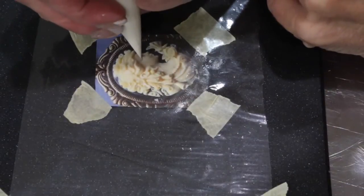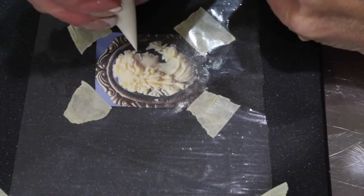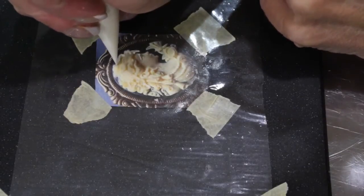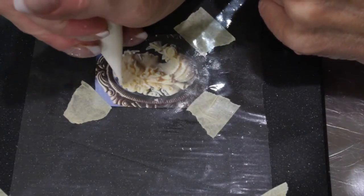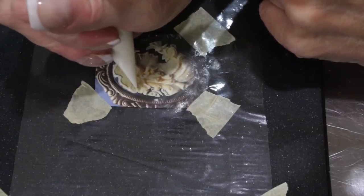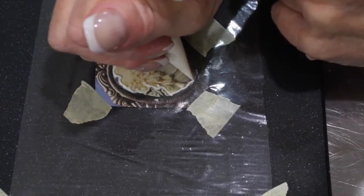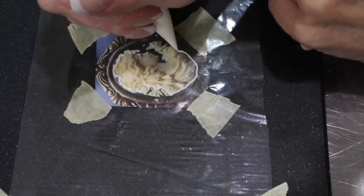Start outlining your cameo with your tipless bag. I have this one cut to about a number one nozzle. Using light, even pressure, outline with a very fine line around your cameo. This will be your guide.